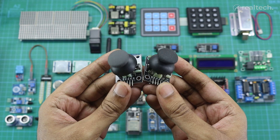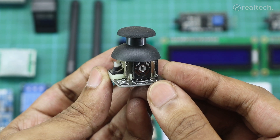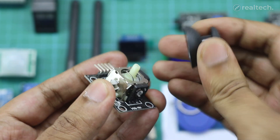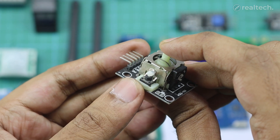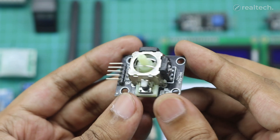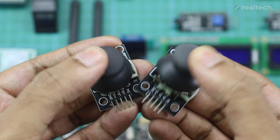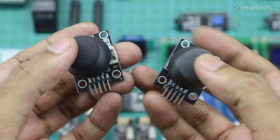The Arduino joystick module is a fun and interactive input device that works just like the analog stick on a game controller. It has two potentiometers inside, one for the x-axis and one for the y-axis, which let you detect the direction and movement of the stick. It also includes a push button that you can activate by pressing the stick down. The module gives out analog values for both axes and a digital signal for the button, making it easy to read with an Arduino. It runs on 5 volts and is great for projects like robot control, camera movement, game controllers, or any application requiring directional input. It's an excellent choice for interactive projects that need smooth and real-time control.